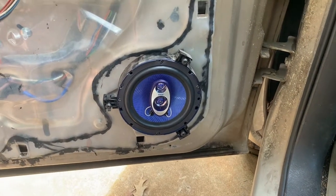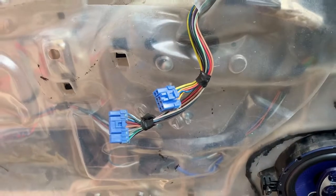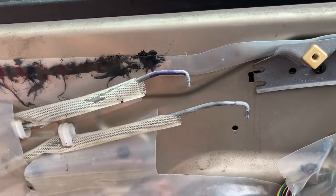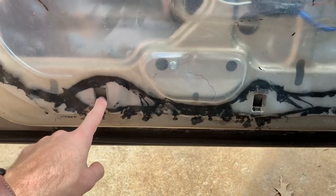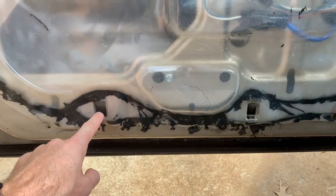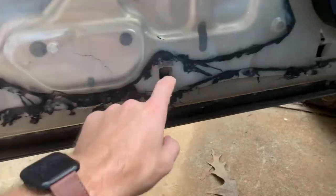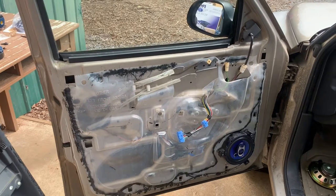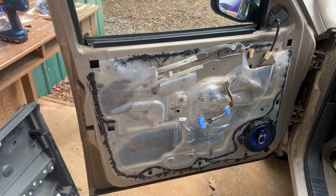Next is to put the door panel back on. Hook up the switches, make sure the rods are connected back to the door handle and the lock. The door panel has hooks on the bottom that slide into slots on the door, so slip those back in, put the five screws back in, and the door panel is back on.